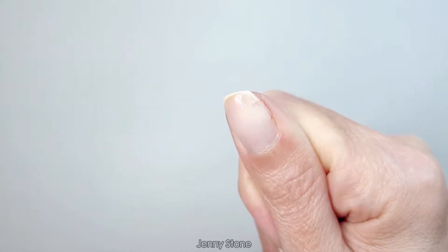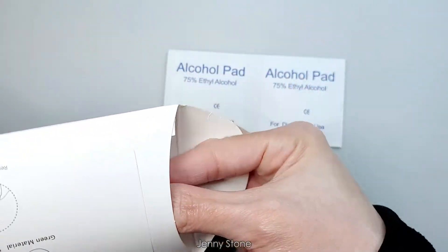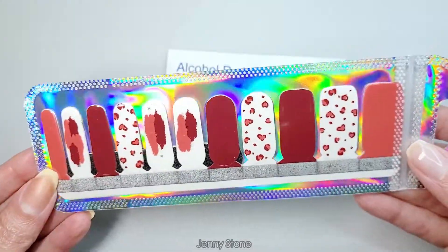I had to apply a gel overlay and I'm not gonna be able to file it down. You get two alcohol prep pads to clean your nails — make sure they're free of oils. Look at this beautiful packaging!